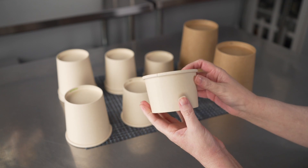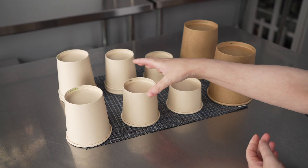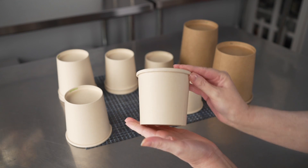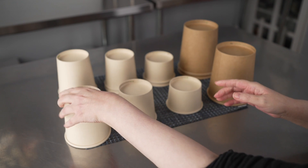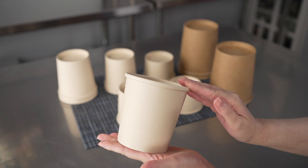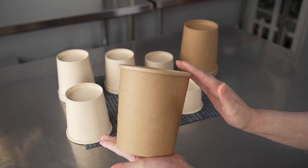You have your eight ounce, which is great for small portions and side dishes, your 12, 16, and then the big 32.